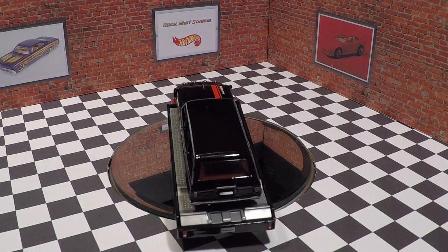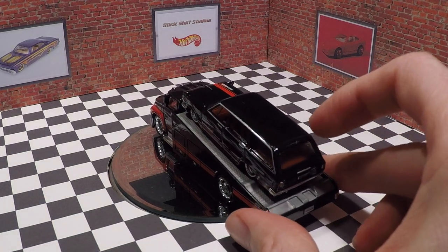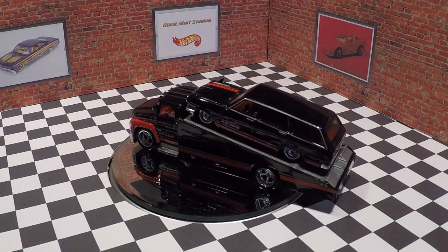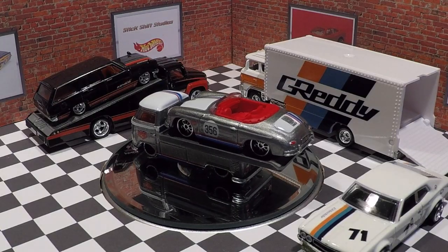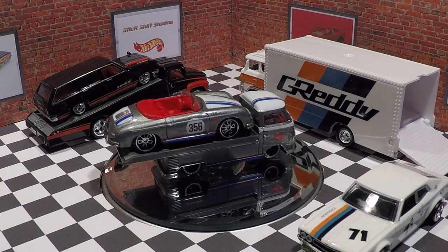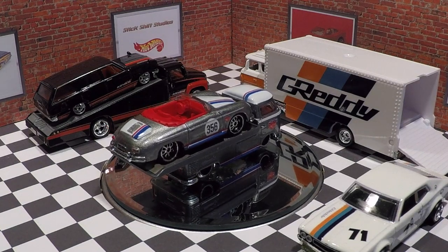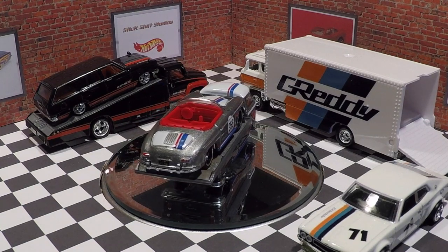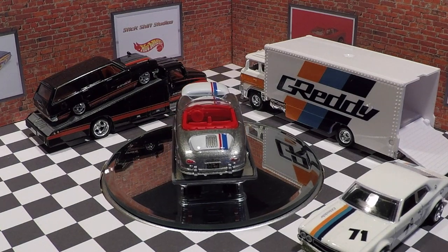I was highly anticipating this set. I think my two favorites are the Carry-On and the Sakura Sprinter combinations — both turned out really nice. I know this set is going to be incredibly hard to find, so hopefully you guys find it. Thank you for watching my review of the Hot Wheels Team Transport Mix A. Please like and subscribe to my channel Stick Shift Studios, be sure to hit that notification bell, and please watch more of my Hot Wheels review videos — I would greatly appreciate it.